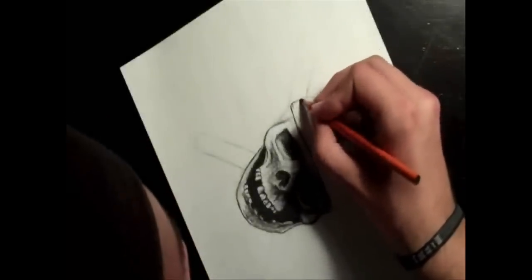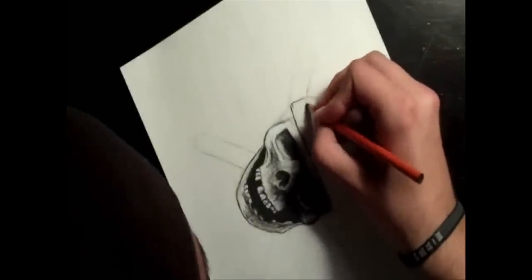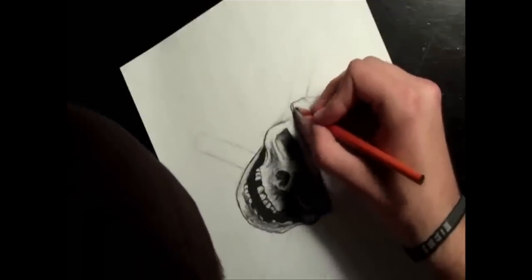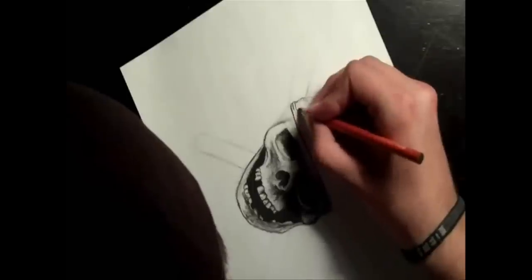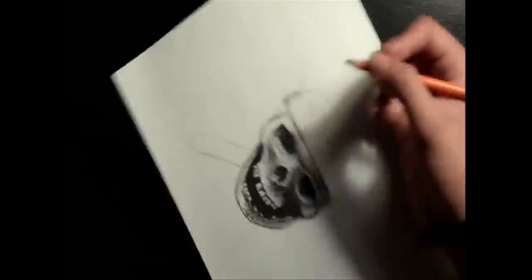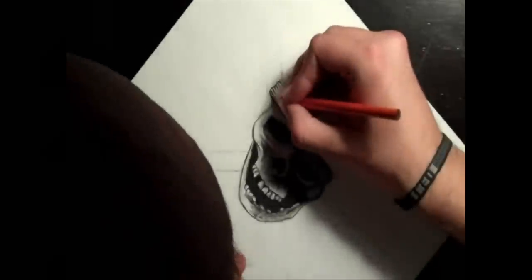Now I'm starting on the bandana. I start off by outlining — there are a lot of wrinkles on the left side, so I just outline those and start shading them. You've got to leave highlights in there too, because it's right next to the torch in the background, so it's going to have light shining on it. Keep that in mind.